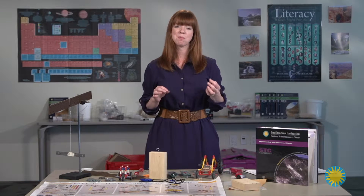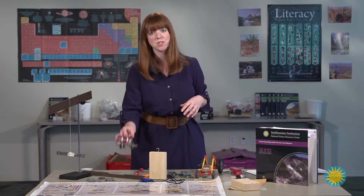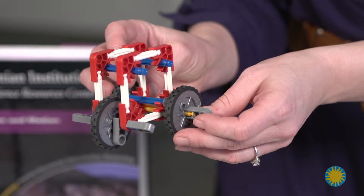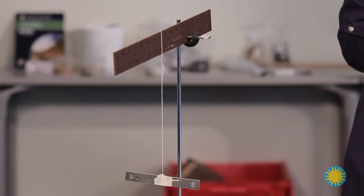Some things to consider with your materials. Some of these items can be left assembled from year to year. For example, the cars that are used in lesson one — you can assemble these once and then use them again and again, as well as some of the setups for that lesson.